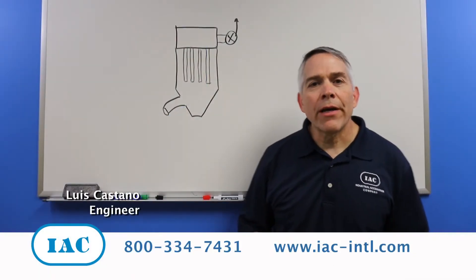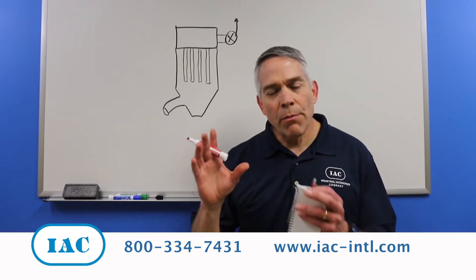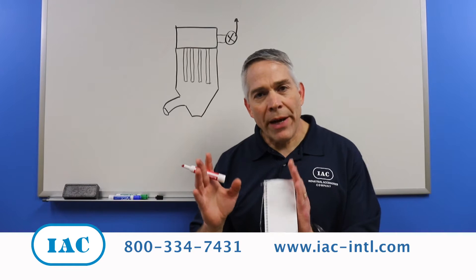Hi, my name is Luis Castaño with IAC's tip of the month. This month we want to discuss the importance of having an empty hopper on a dust collector or a bag house.